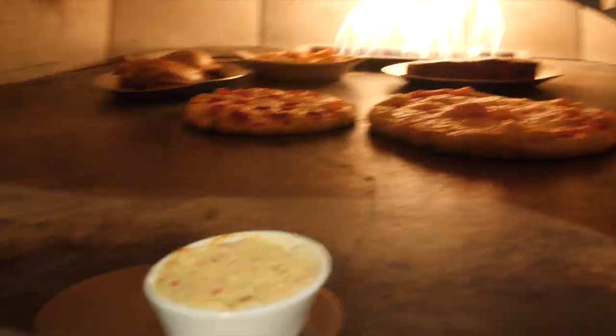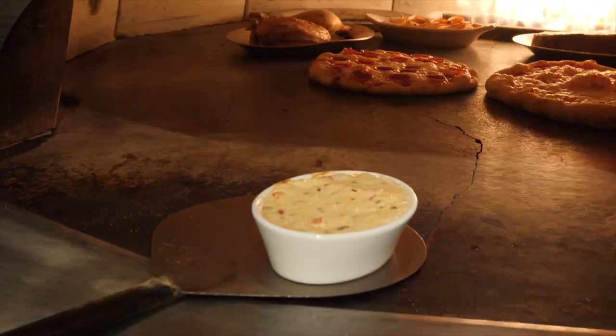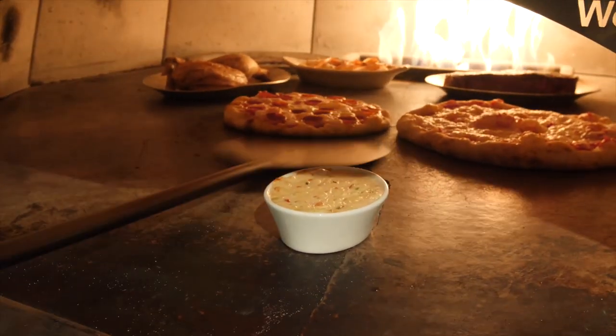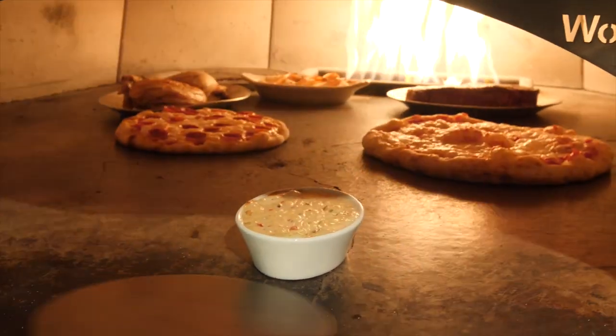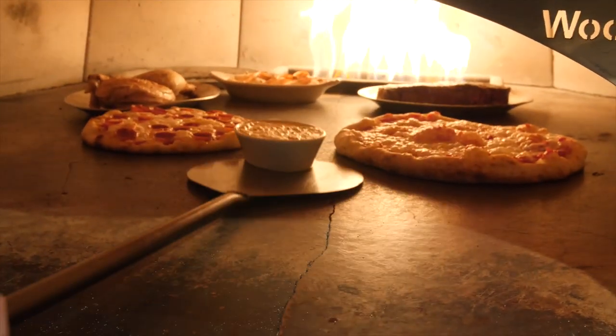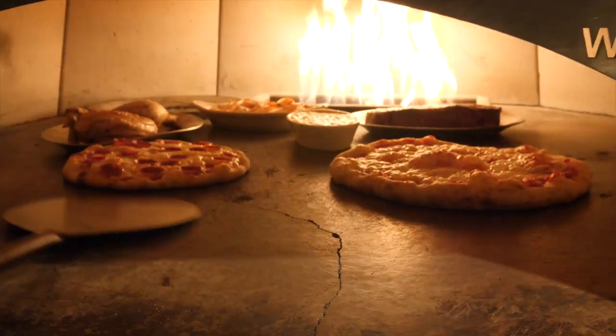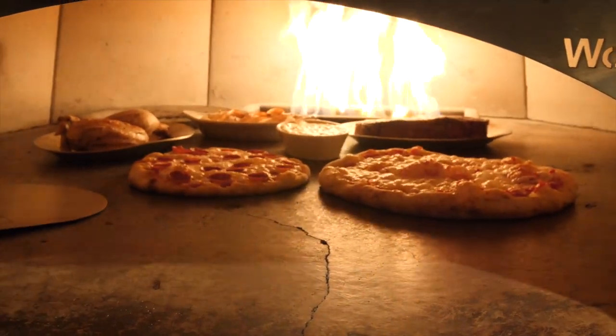This queso dip is starting to get loose — I can see a little bubbling around the side, so we're getting nice and warm. I'm going to go ahead and put that up by the flame and get a little bit of real browning on top of it. That's the look I'm going for.